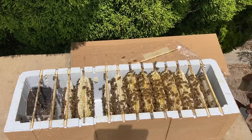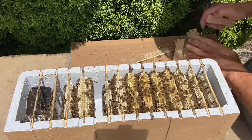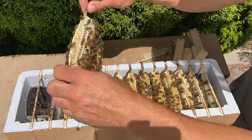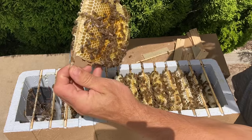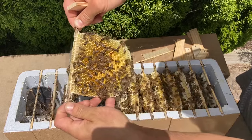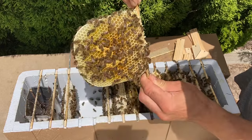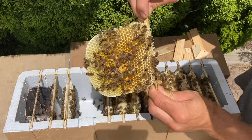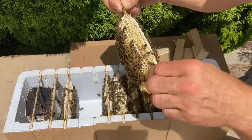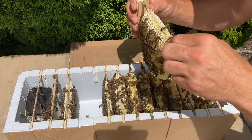I've got some sidebars here that my dad made for me — thanks for that, dad. This frame being more towards the back is back-filling with honey. There is a little bit of capped brood in the center, but as that hatches out they're just back-filling with honey. That's what I expected — storing honey towards the back of the box and keeping the brood nest towards the front.